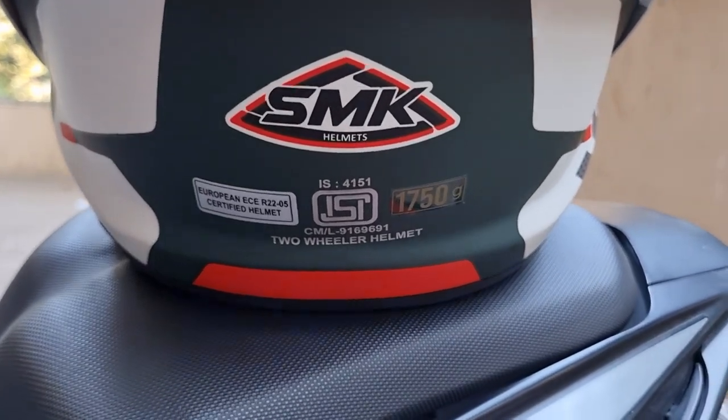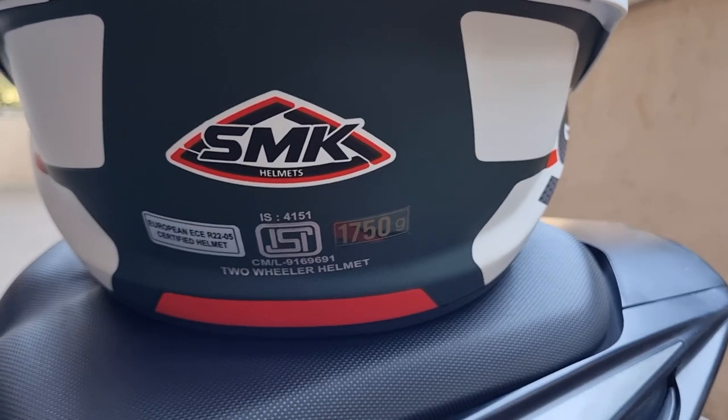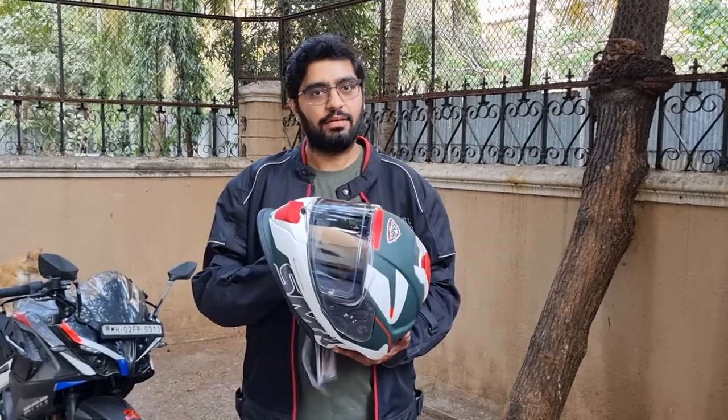The website says that it's DOT certified but I don't see the DOT sticker on here. A point which I would say is a negative is the weight, because this is 1750 grams which makes it heavier than my Studs helmet. Now I wore the helmet in the shop and at home a few times and I didn't feel that it's heavier, but the numbers do suggest that it is heavier than my Studs helmet.